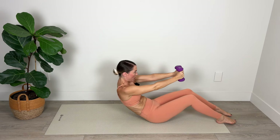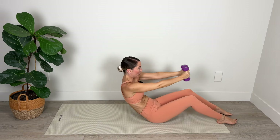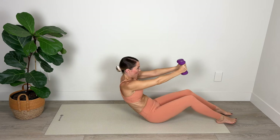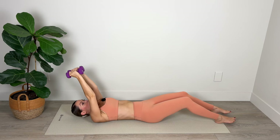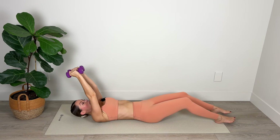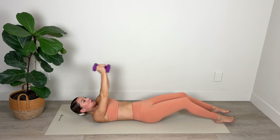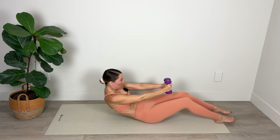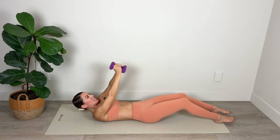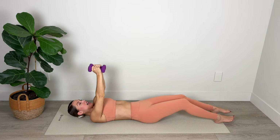Peel up and then lower one bone at a time on your way down — really control the roll down, don't just flop back down to the mat, try to lower down one bone at a time. Making sure those abs are engaged the entire time, whether you're coming up or rolling down. We've got three, and two — belly to spine — and last one, roll it down. Nice work.